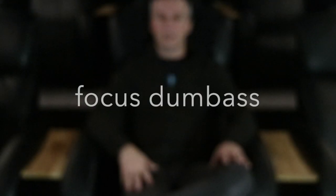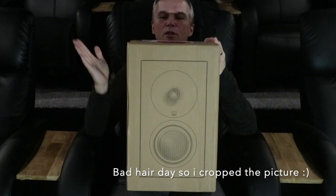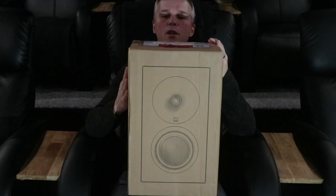Hello and welcome back to my channel. It's been a while since I posted anything, but this time I have a treat for you. I thought I would unbox and overview this — my new XTZ Spirit 2 speakers.